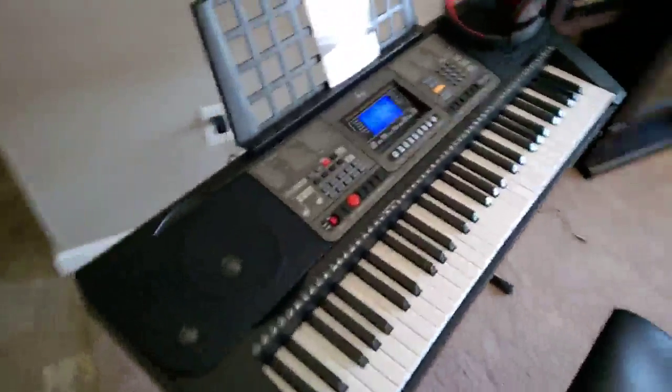Hey, Steve Taylor here for Amazon.com giving you a quick look at the Joy keyboard here. It's a beginner keyboard.